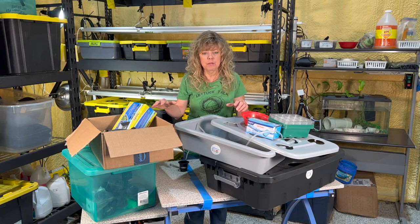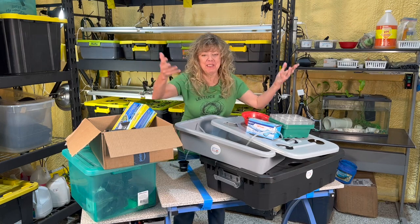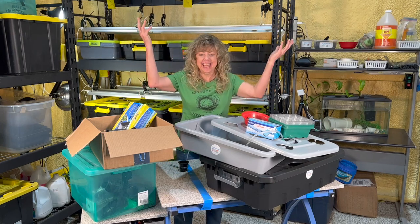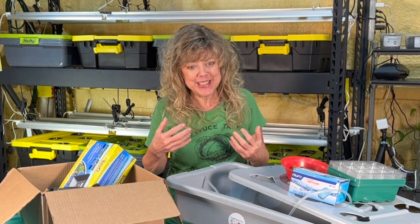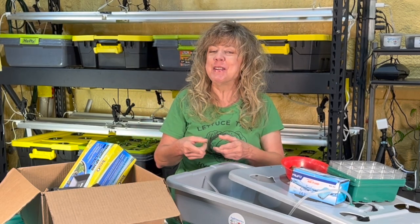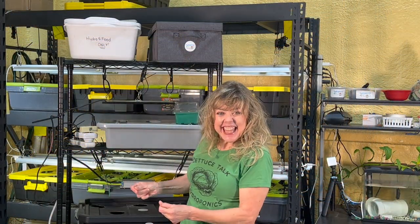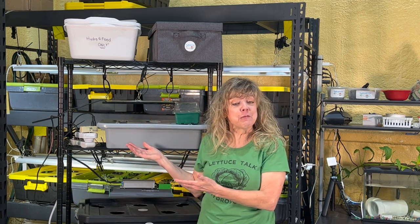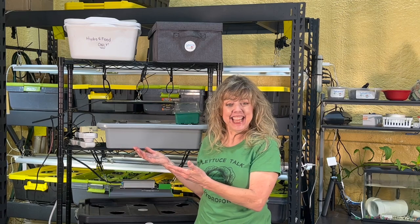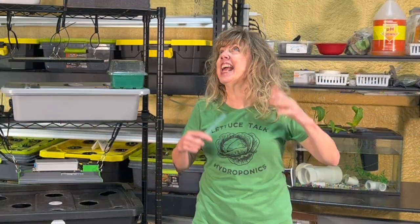To help you visualize what I would do, I'm going to share my vision in this video. This is it! The prototype for the shelf unit that will enhance your teaching and inspire the next generation of scientists and mathematicians, and I can't wait to share it with you.